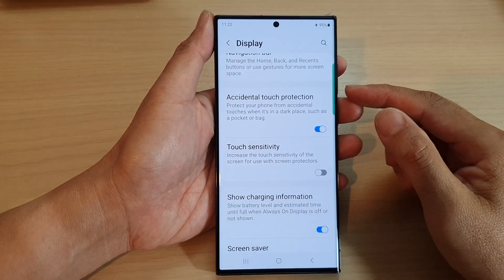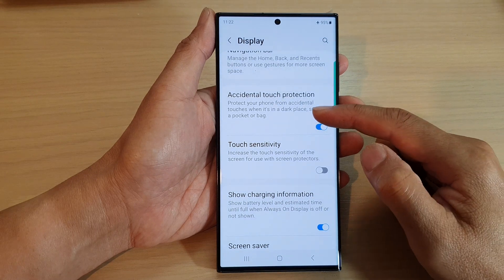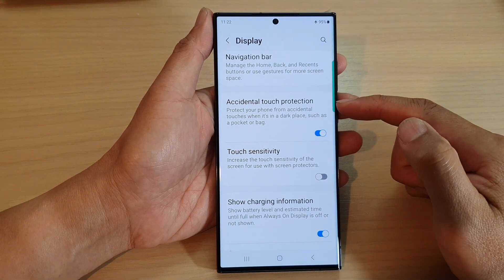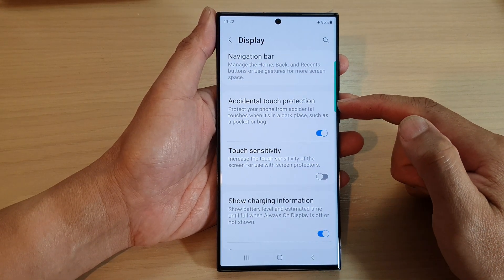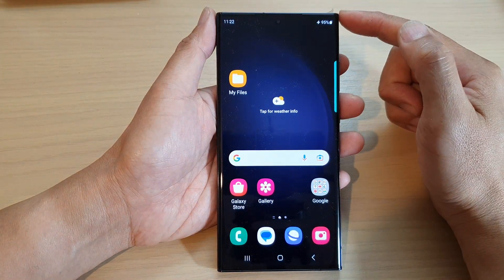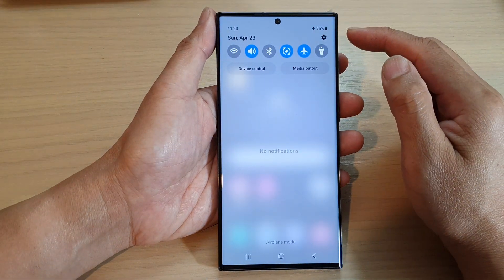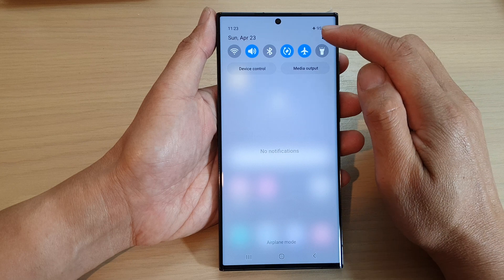In this video we're going to take a look at how you can turn on or turn off accidental touch protection on the Samsung Galaxy S23 series. First, tap on the home button to return back to the home screen. From the home screen, swipe down at the top and then tap on the settings icon.